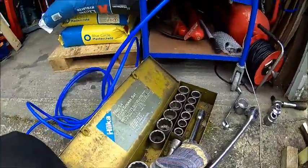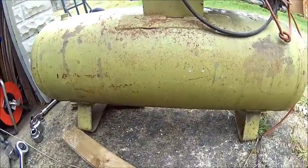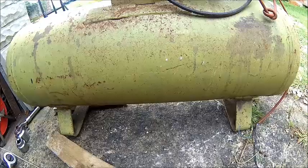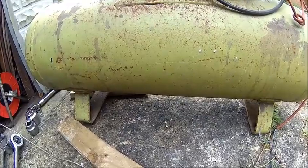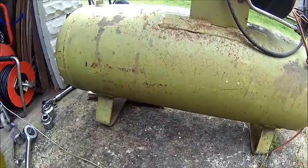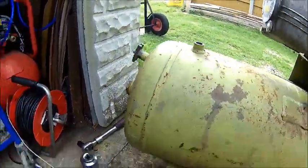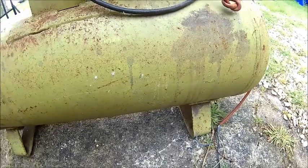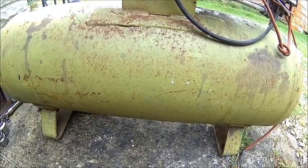We also took the drain cock out, which is open but it's plugged. When I took the plug out, there was a little bit of pressure coming out. So first we need to clear the drain hole, then we clean up the drain cock, and then we put some pressure in with water — obviously not air, because if you do it with air it may explode. We test it to 10 bar. The compressor runs at about 9 or so, and we check what the safety valve rating is.